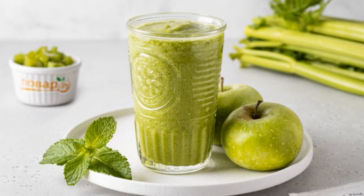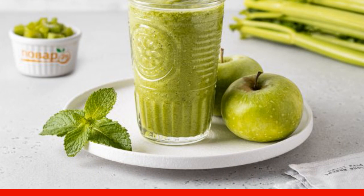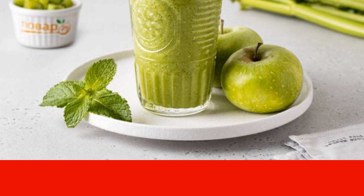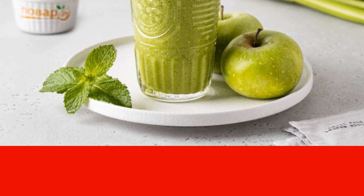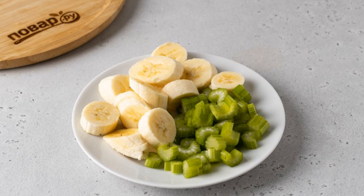I offer a recipe for not only delicious but healthy green smoothie. It is prepared on the basis of crispy celery and sour green apple. The smoothie tastes bright, fresh, and invigorating. Prepare all the ingredients: peel the banana, cut into slices, wash the celery stalks, cut into small slices.